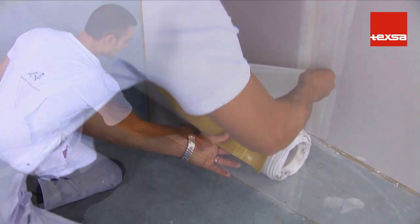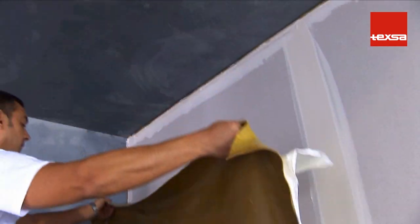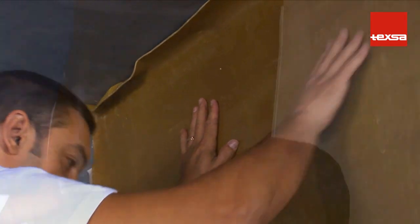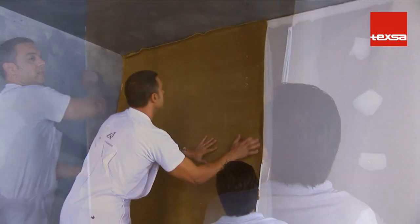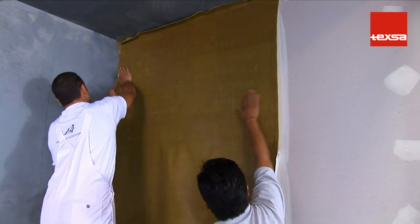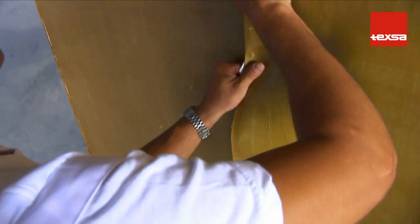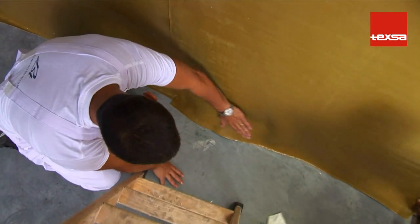To apply the acoustic insulation vertically, first peel away a 5 cm portion of the silicone-coated plastic. Place the acoustical membrane on the upper part of the partition and adhere the portion that has been peeled back. Confirm that the membrane falls parallel with the plasterboard sheets, then continue to remove the silicone-covered plastic and press down on the entire surface area to ensure it is completely adhered. Repeat the operation until the entire partition is covered, overlapping the strips of membrane by 5 cm. To prevent the overlapped areas from increasing in thickness, a lengthwise cut can be made and the excess material removed.